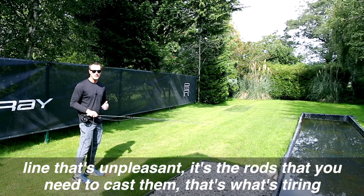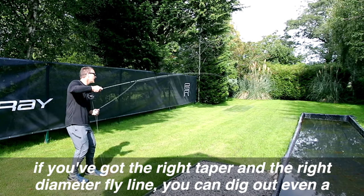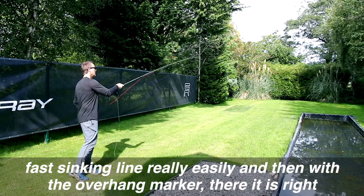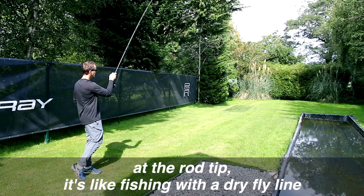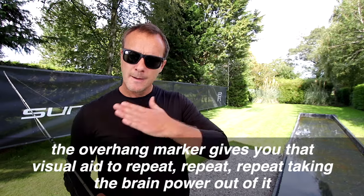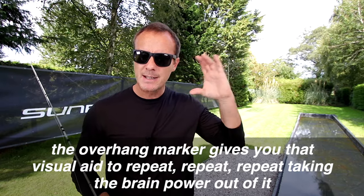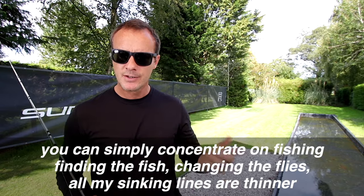If you've got the right taper and the right diameter fly line you can dig out even a fast sinking line really easily, and then with the overhang marker right at the rod tip it's like fishing with a dry fly line. The overhang marker gives you a visual aid to repeat, repeat, repeat — taking the brain power out of it so you can simply concentrate on fishing, finding the fish, and changing the flies.